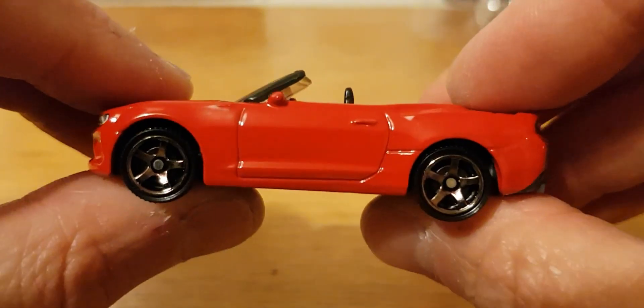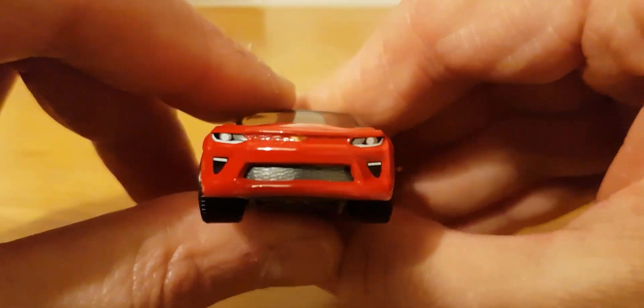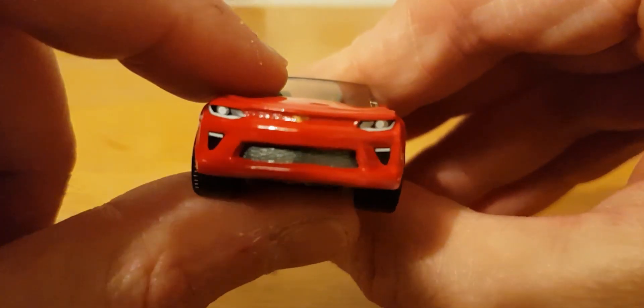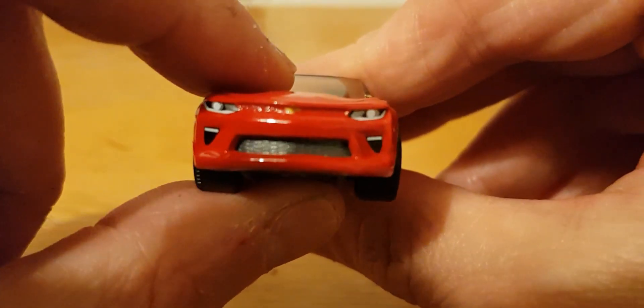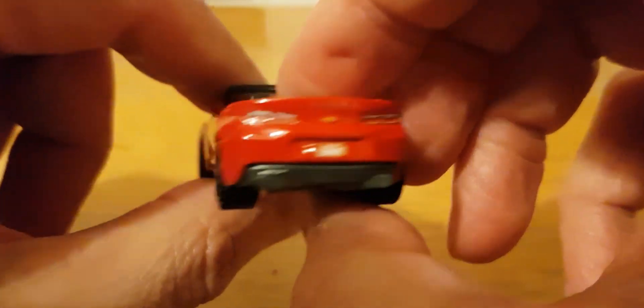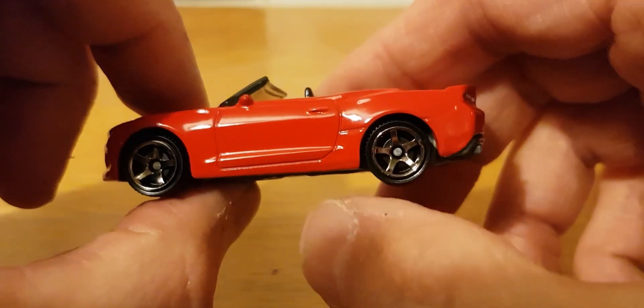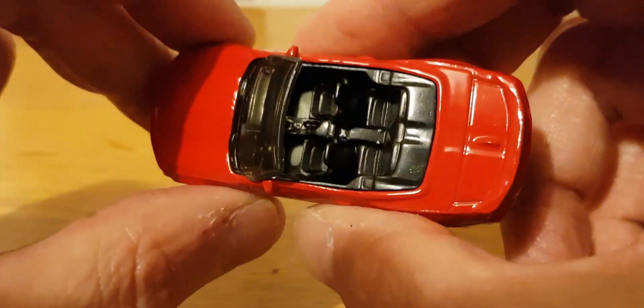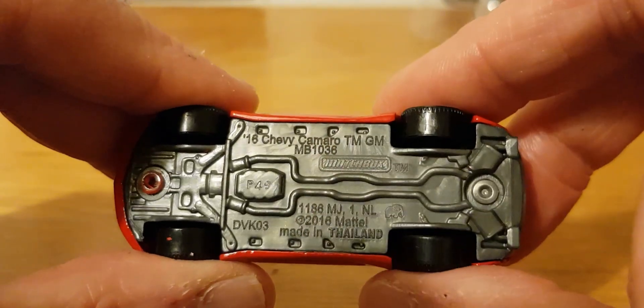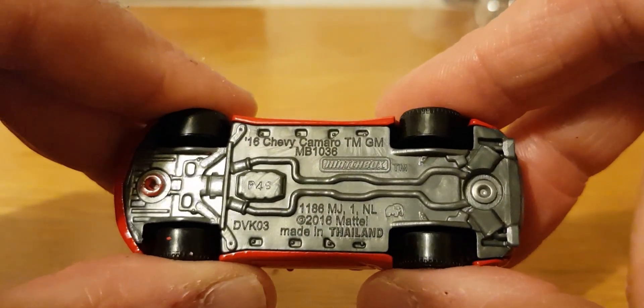Next is the 2016 Chevy Camaro. The front lights are tampo'd on - you can see that little badge there - but they haven't done the grille, which I would have thought should be black. Still pretty cool, and the back is done nicely too, with the usual Matchbox five spokes and a black interior. So the 2016 Chevy Camaro - very very cool.